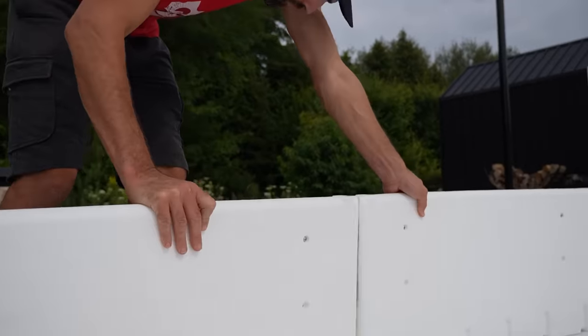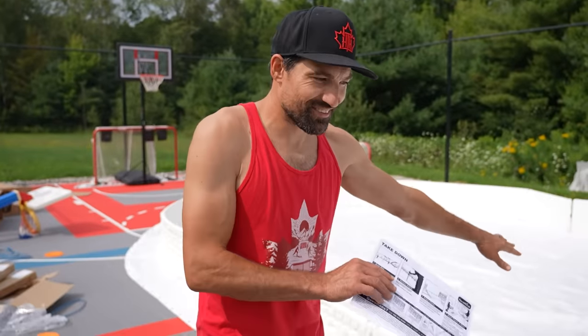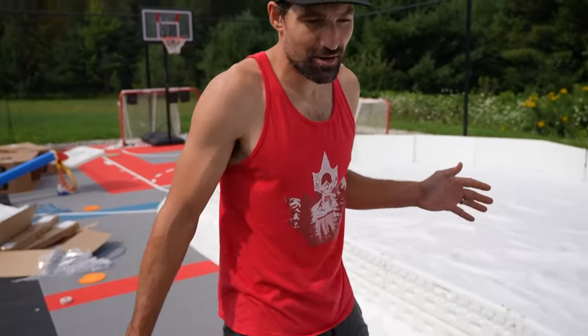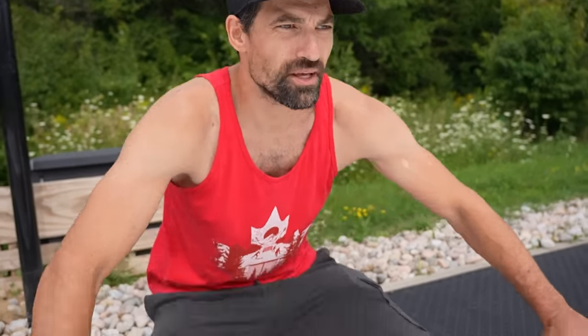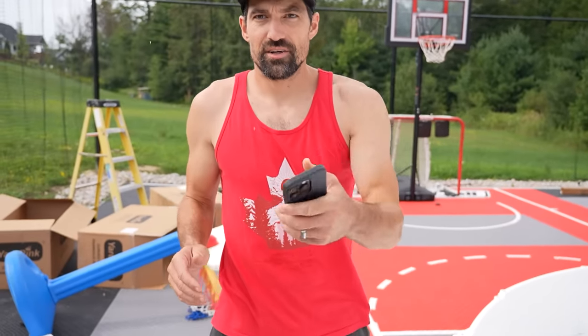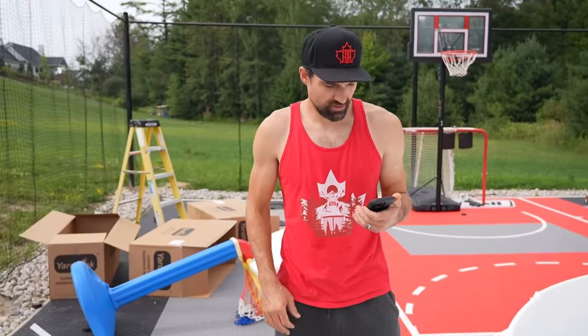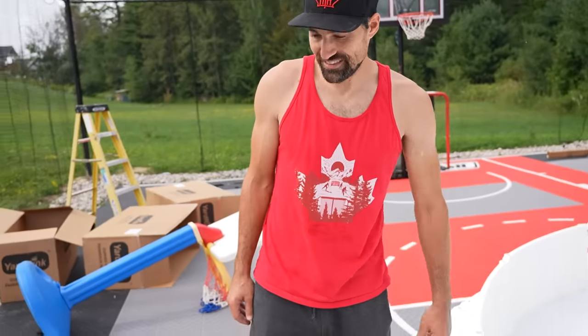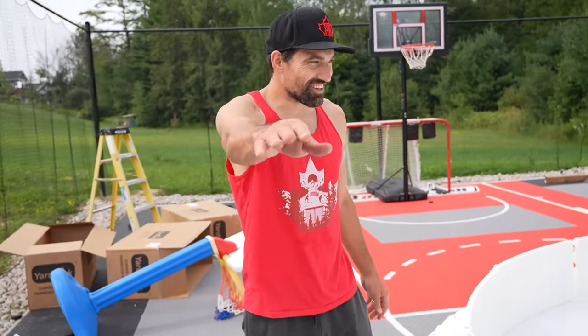We're moving some pieces around to get the fit — the tarp goes together pretty easy, you just have to line it up properly. That's 3:51 — not bad, about 40 minutes for the first time. A few errors here and there, but that's pretty good. Now the time-consuming part: drilling each bolt in.